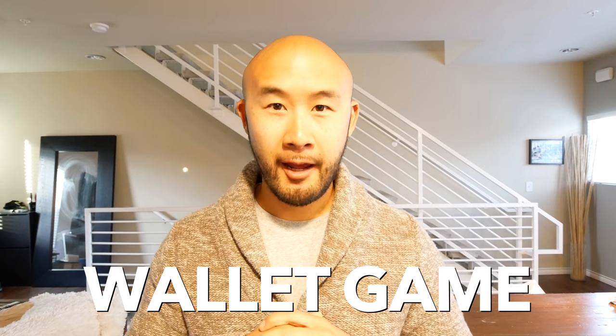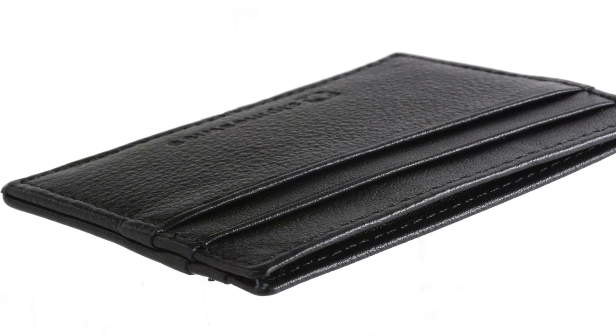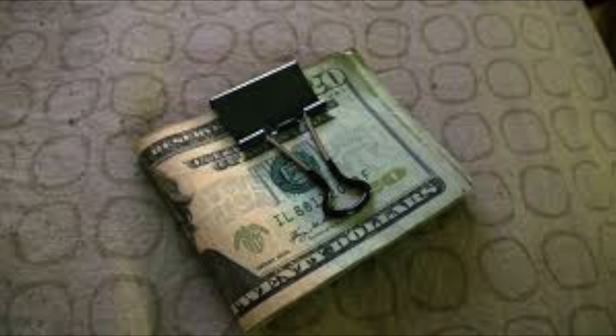Number one: wallet game. Nobody in their right mind in 2017 should have one of those trifold wallets — you know, the ones that are full like this, you sit on them and get back problems. None of that. Those wallets should not be in your wardrobe at all. I know a lot of people have those slim slip wallets or bifold wallets, or even the paperclip style where you clip your cash. That was cool, but step up your game.